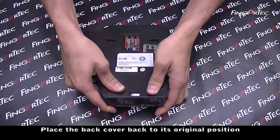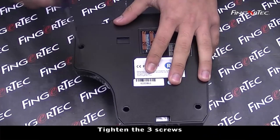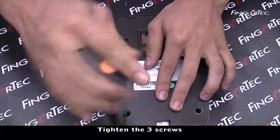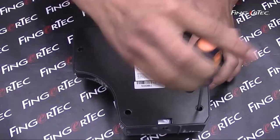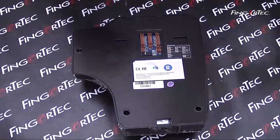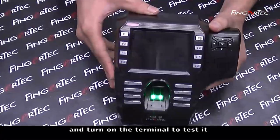Place the back cover back to its original position and tighten the three screws. Plug in the power connector and turn on the terminal to test it.